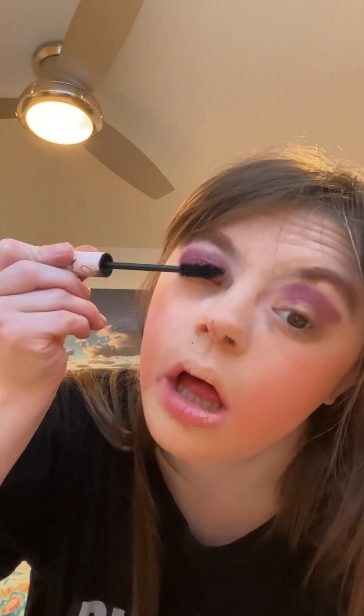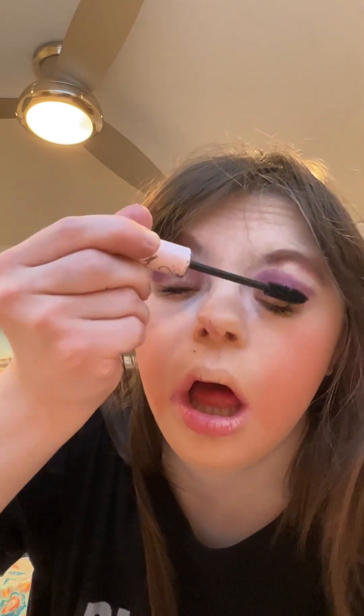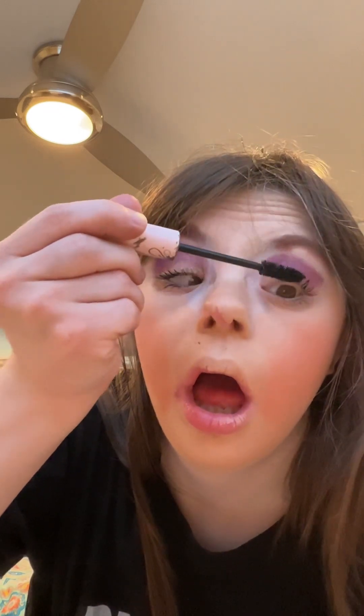Now I'm finishing the look with an eyeliner from Colourpop. To finish this off, the last step is the lip look — tiny and nice. This is my pink lipstick.